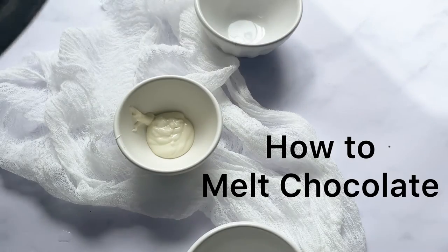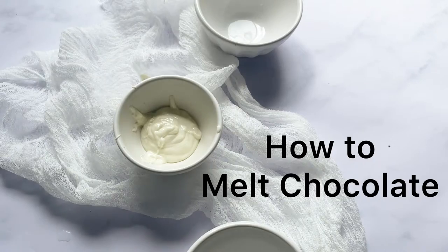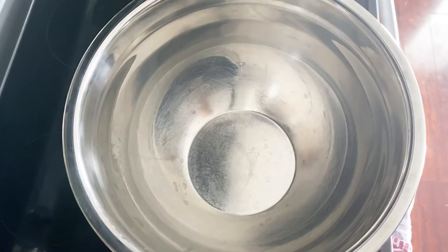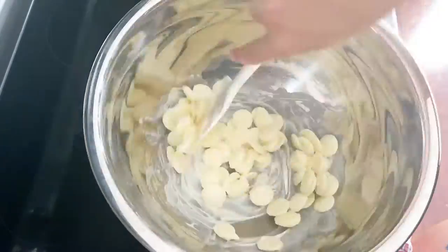In this recipe I'm going to show you how to melt chocolate using a homemade double boiler. First bring one inch of water to a boil, then bring it down to a simmer, then add a metal or glass bowl to the top.